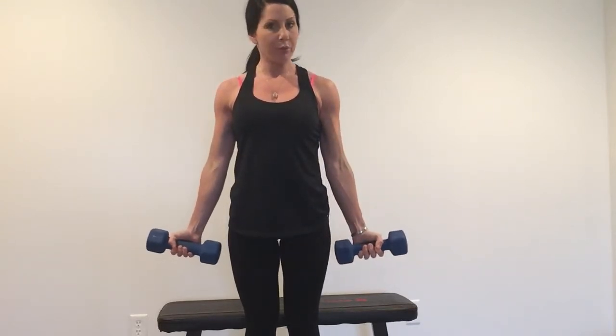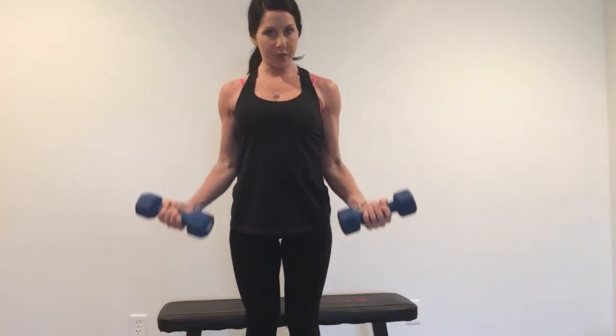Rep timing here is one, two, pause at the top, down, two. Real simple you guys — up two, down two. That's your dumbbell curl.